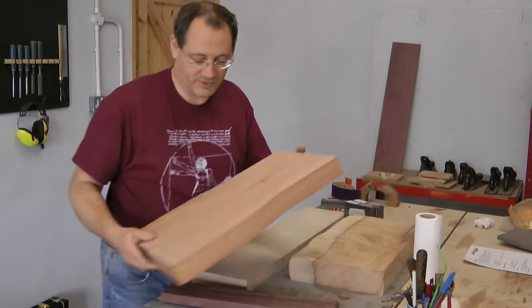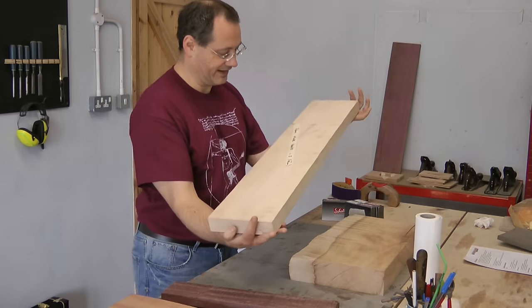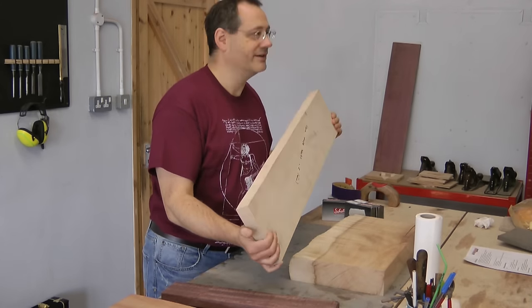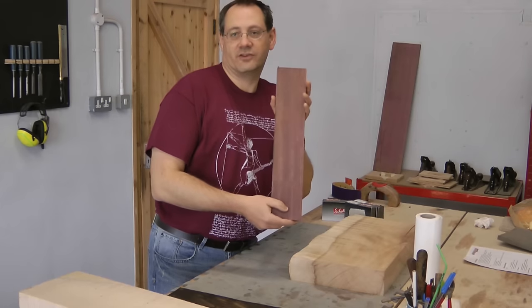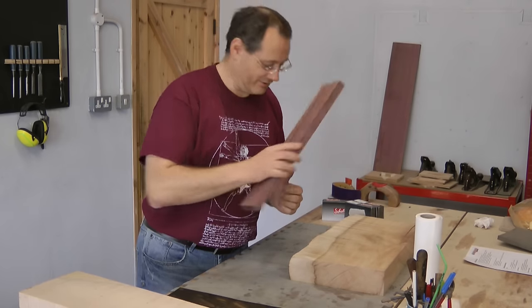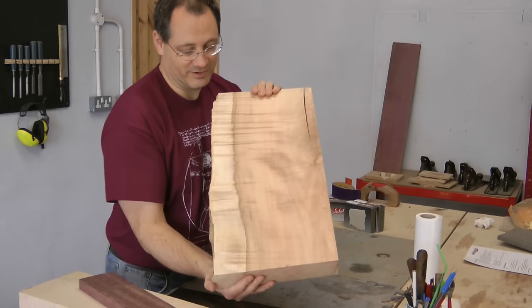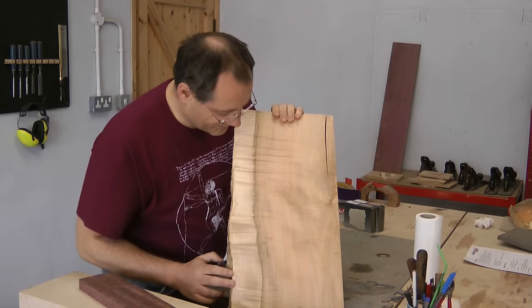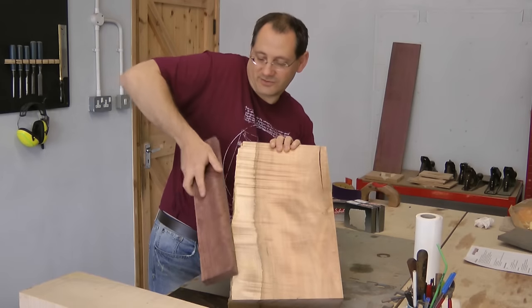So here's a nice bit of Sibili for the back, and then the neck is going to be cut out of this blank, which is a nice flamed maple - they'll make two necks out of it, so we'll take the better half. We found a good bit of purple heart that will go down the middle of the body as a skunk stripe. Then we're going to try and cut the wings out of this rather splendid bit of maple, which has some very nice flame across here and an interesting bit of figuring down there.